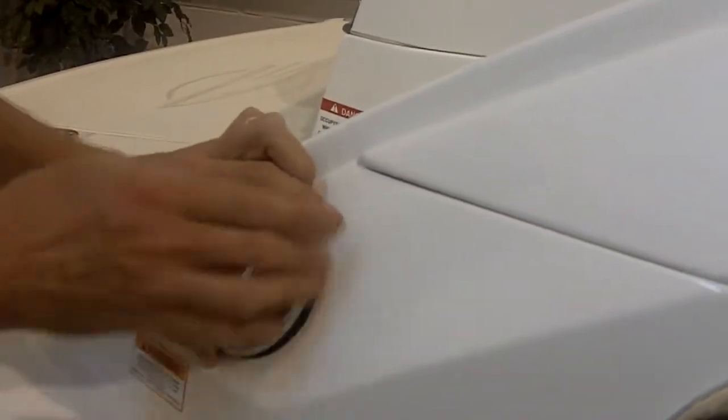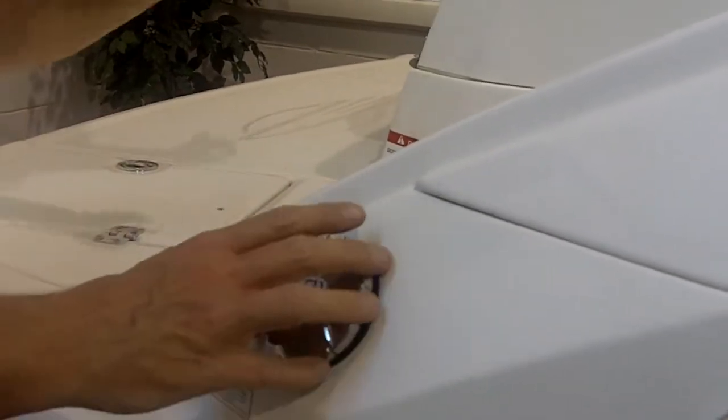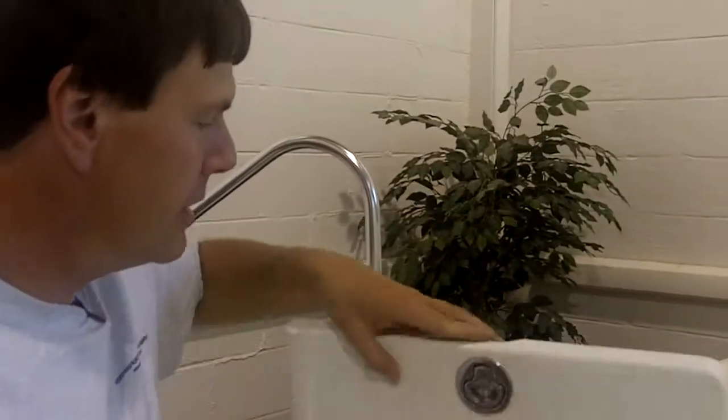That's a fuel fill. It's the same on any boat, except on this boat it has it on both sides. You never have to wonder what side of the boat you have to pull up to a dock or to a gas station with in order to fill it up.